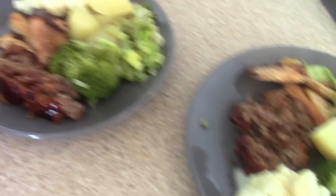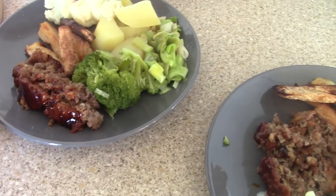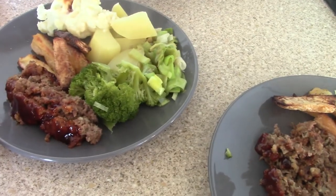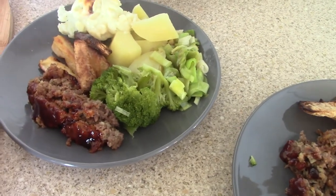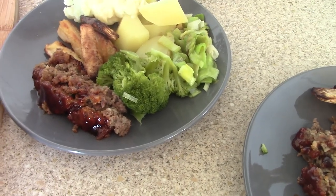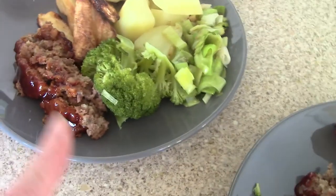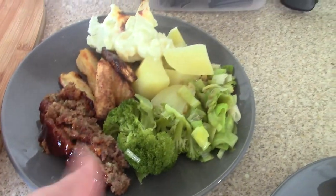A slight disaster with the meatloaf because it's stuck to the tin foil — and it was the end of the roll. I knew as I was putting it in the tin that I shouldn't have used it because it was breaking really easily. Anyway, the meatloaf stuck to the tin foil and completely wrecked it. But it doesn't matter — it still looks pretty on the plate. So this is my dad's, this is mine, and this is my son's.